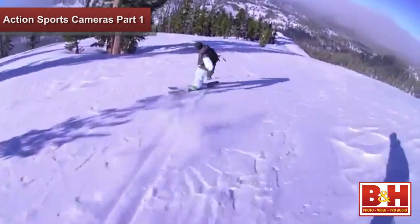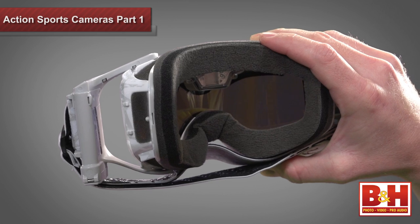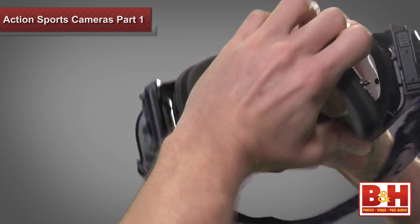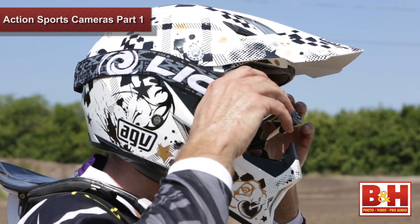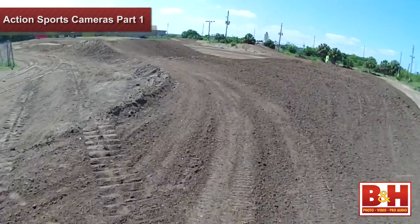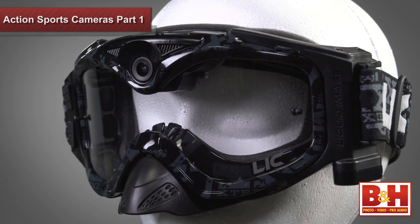The Summit Series Goggles are for snow sports like skiing, snowmobiling, and snowboarding. These come with adjustable outriggers and outrigger locks so they easily attach to helmets, and tear away face foam. The Impact Series is for off-road use like dirt and mountain biking, motocross, and ATV riding. These goggles have adjustable outriggers and tear away face foam as well, but they also feature a removable nose protector and a tear away lens that can be easily removed and cleaned when the mud is flying.